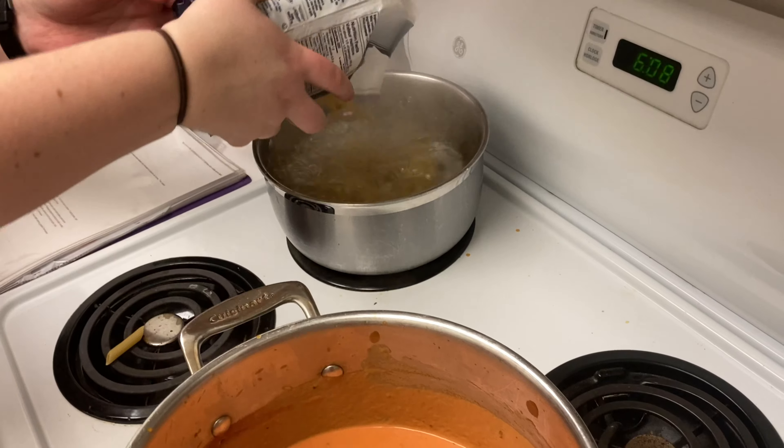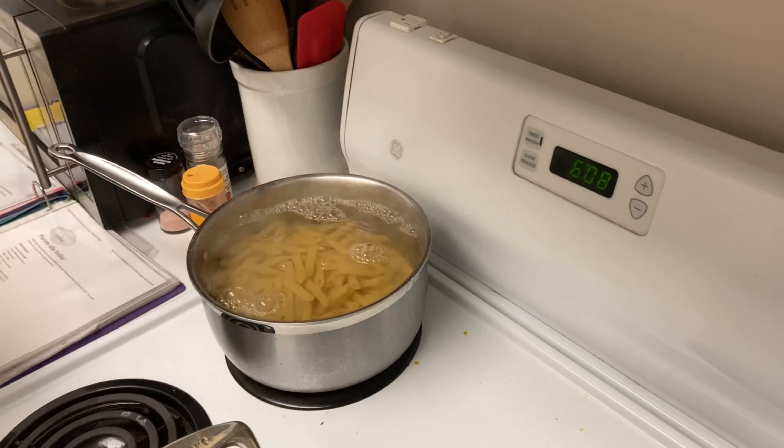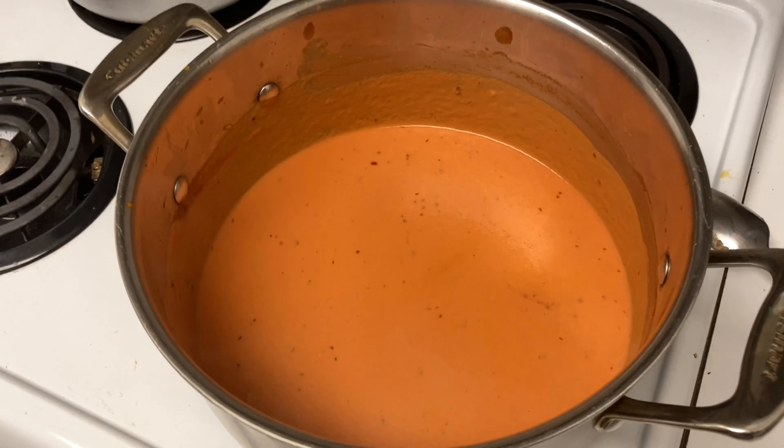The pasta water is boiling — add the penne. It cooks for about 12 to 14 minutes. Here's our sauce simmering as well.